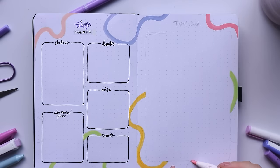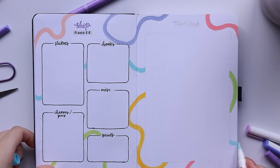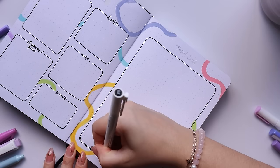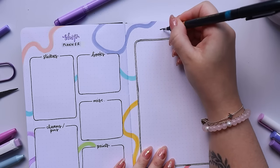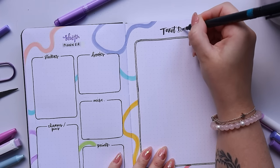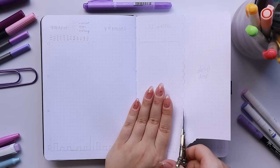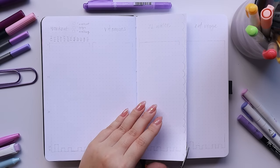Over here on the right we have my tarot deck planner. I've actually been working on a tarot deck for almost two years now — it's been a very very side project. I'm actually getting to the end now, which is really exciting because it means I'll be able to launch my Kickstarter for it at some point this year. I'm very excited for you all to see it, but no spoilers yet. On the next double spread I'm doing something new that I haven't done in any of my previous setups.